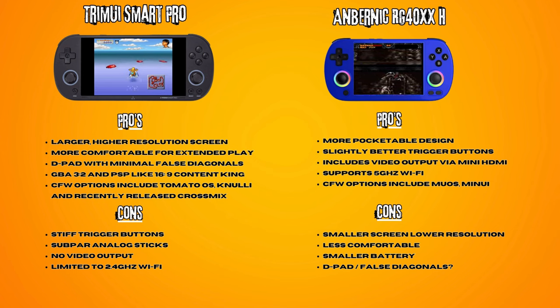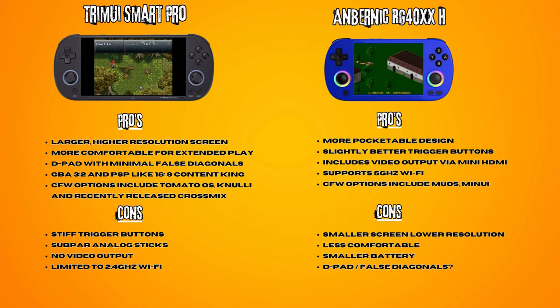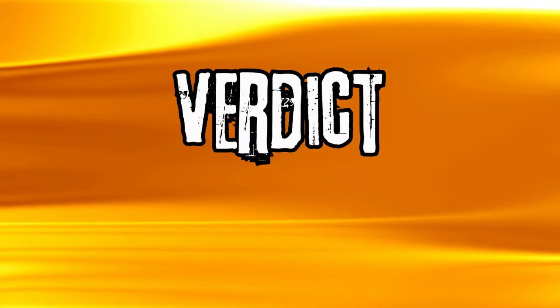The 40XXH's custom firmware options include Mew OS and MinUI at the moment. On the negative side, it has a smaller screen with a lower resolution, is probably less comfortable for long gaming sessions, has a smaller battery, and the D-pad may suffer from false diagonals.